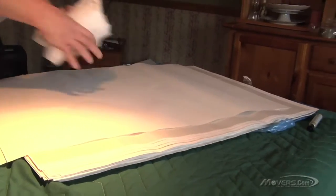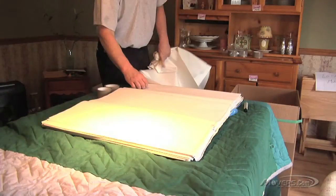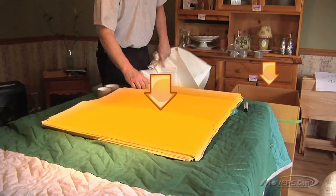When packing your glassware, you'll need a few materials: a stack of clean packing paper or unprinted newsprint, a dish carton, a roll of packing tape, and a permanent marker.